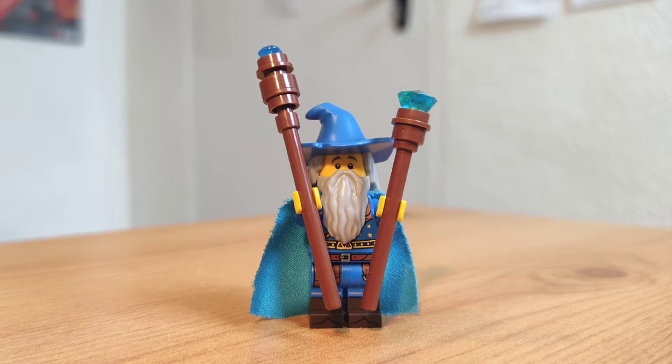So that's some different ways to make awesome medieval minifigures. Let me know in the comments which one was your favourite, and if you're going to use any of these in your own medieval world. Until next time!